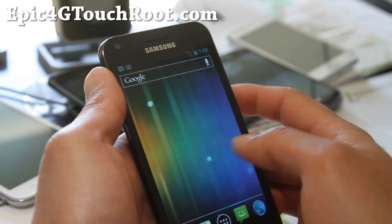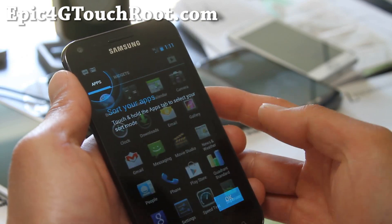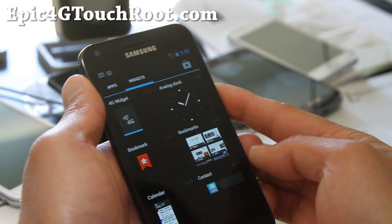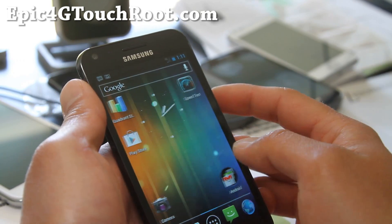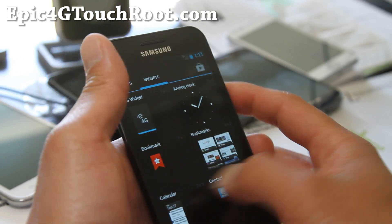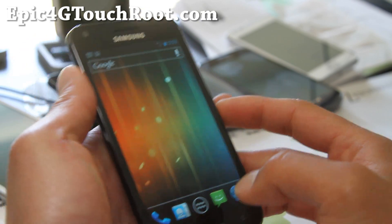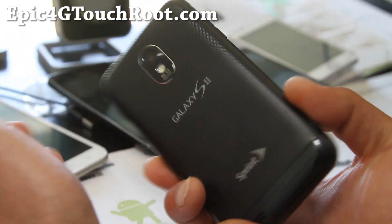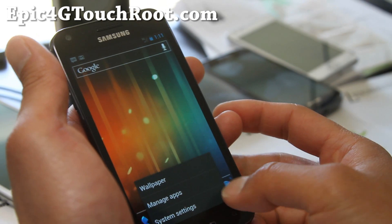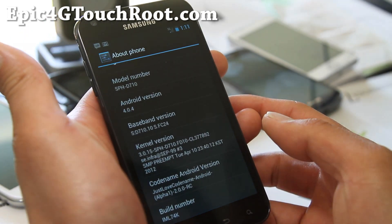Other than that, it's a pretty flawless experience. You can see it's a pretty flawless Galaxy Nexus-like experience — it pretty much turns your phone into a Galaxy Nexus. Love this ROM. It should give you great battery life and performance. Check it out — the Codename ROM for Epic 4G Touch is finally here, and this is one of my favorite ROMs.